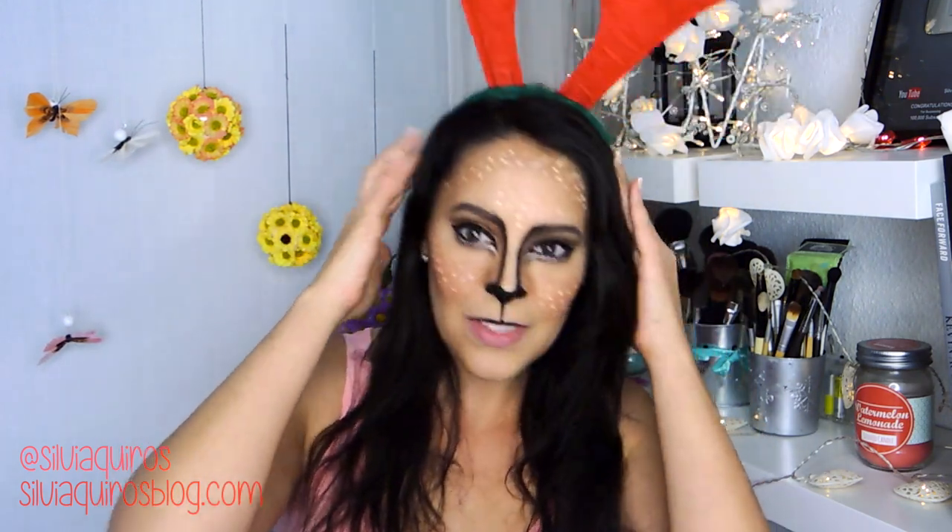Easy to adjust for any girl, from a teenager to someone who wants to dress up for this holiday. I put up some little horns — you can see it looks good. It's easy and I just did it with beauty makeup, no special effects. So if you don't know how to do this cute reindeer look, keep on watching.